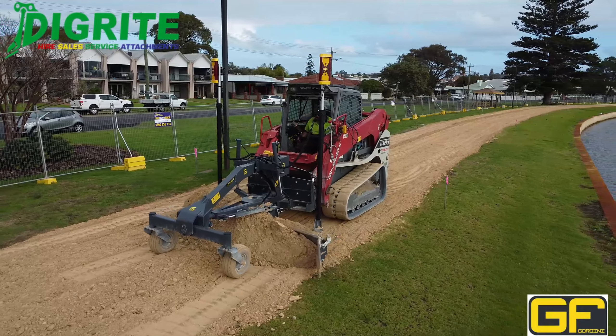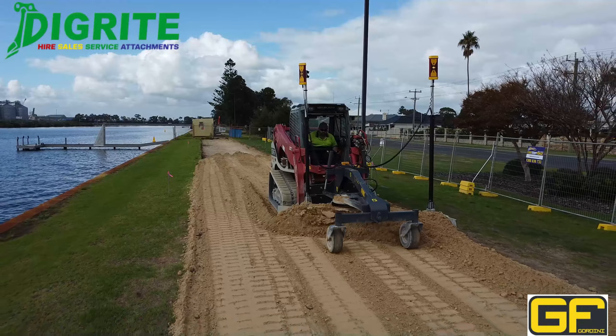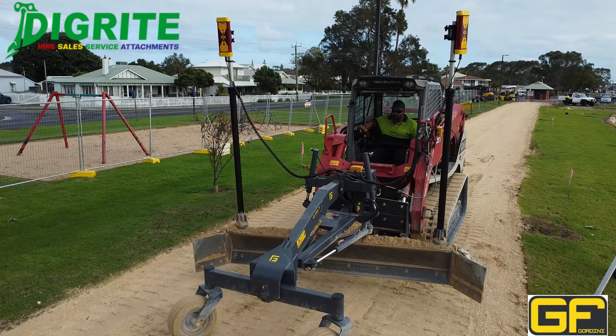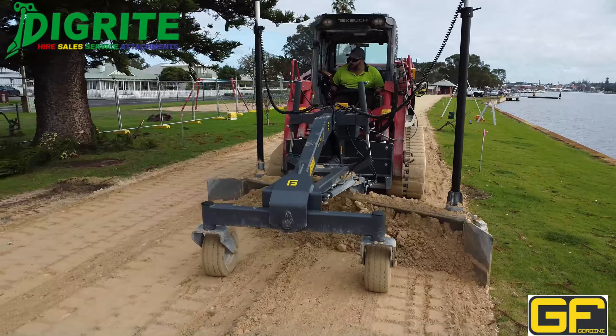This is the GF Gordini laser grader blade by Digrite. It is available throughout Australia and can fit 50 to 100 horsepower skid steers or track loaders.